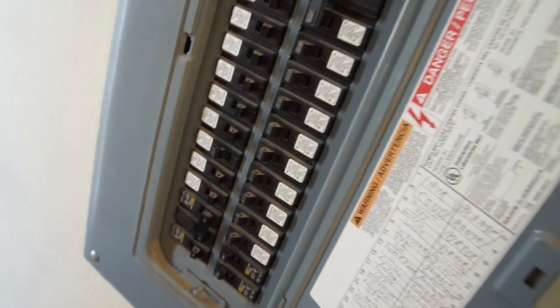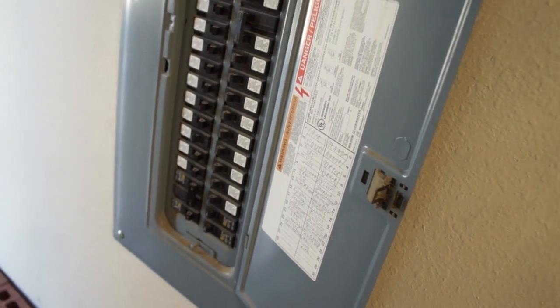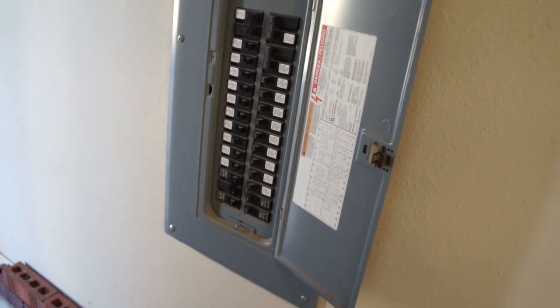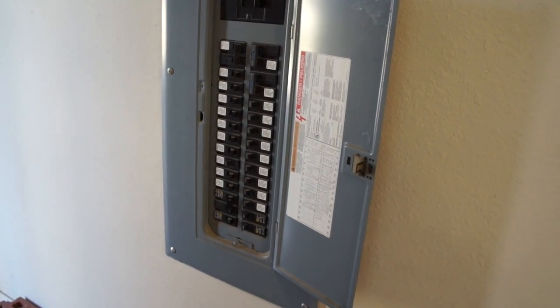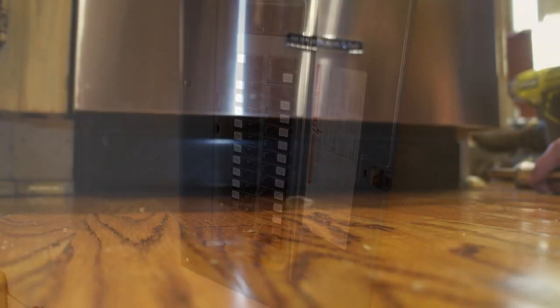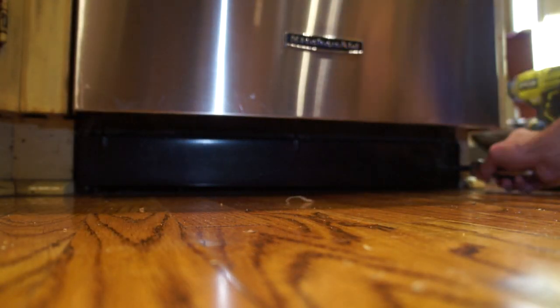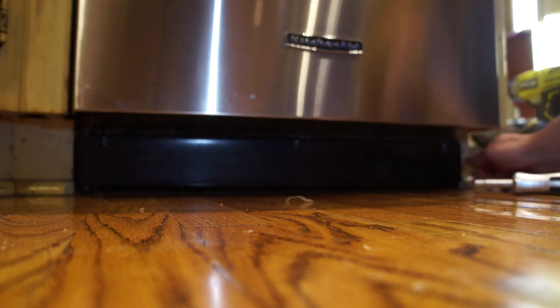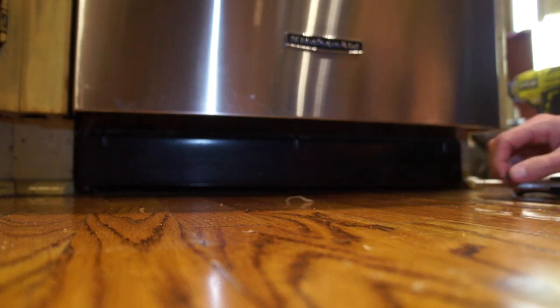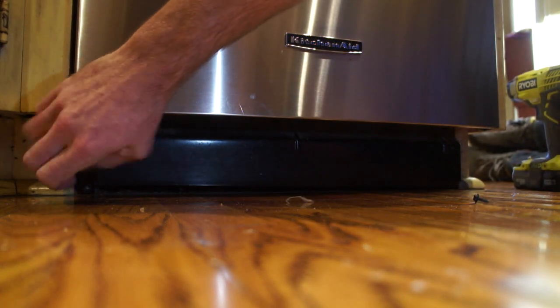You're going to want to go ahead and test that inside just to make sure that they had in fact labeled that correctly. We've run that before where it's been labeled incorrectly, but assuming that is correct, then we should be ready to disconnect it. Before we go pulling out the dishwasher, we're going to look underneath it first and make sure that we have room on the lines to be pulling it out. Sometimes they're hooked up with copper lines and they don't have a lot of play, so you won't be able to pull it out without disconnecting the lines first.